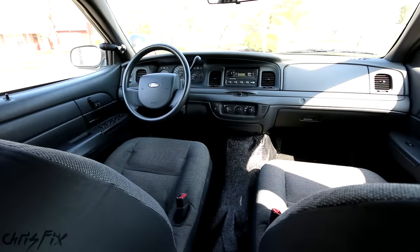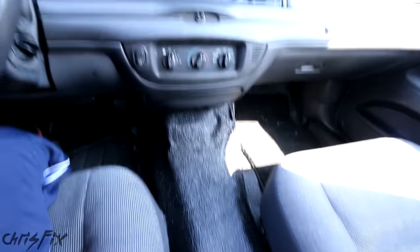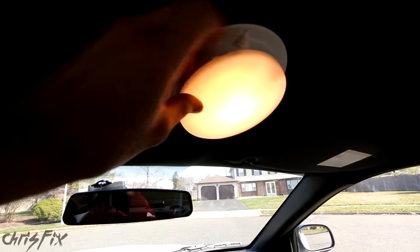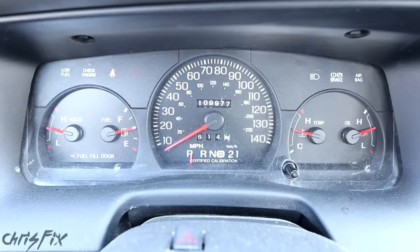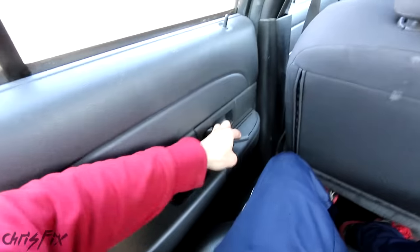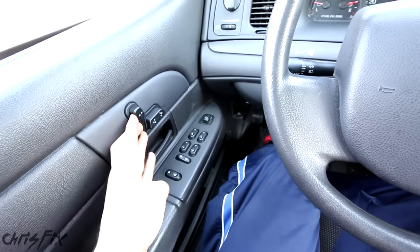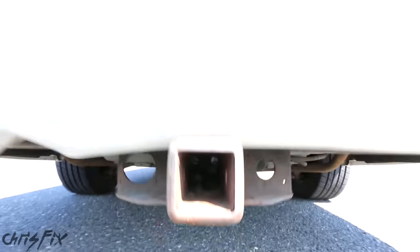Let's check out the interior. We have front cloth bucket seats with a brake in the middle, even though the shifter is on the steering column. This allows for adding a center console, which police use for a radio, computer, and other gear. Above the center console is a classic map light police use for paperwork. The speedometer goes to 140 miles per hour and is calibrated and certified. The rear has vinyl seats for easy cleaning, and the rear door only opens from the outside. The front driver's seat is a powered seat — a rare option — and there's also a tow hitch.